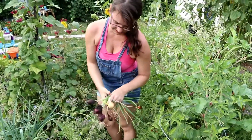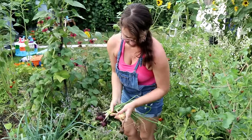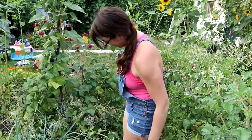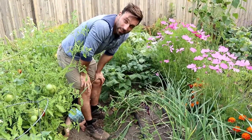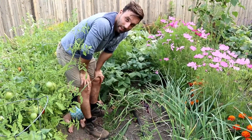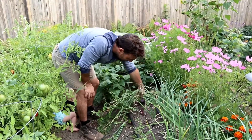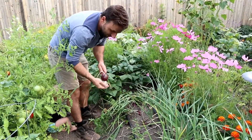It's a pretty good harvest of onions — better than I thought it would be. I foresee onion soup in our future. Pulling onions and garlic is one of those oddly satisfying things in life. Something about the way the roots come out — I just love it.